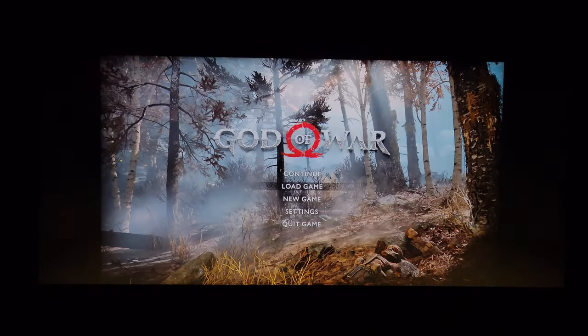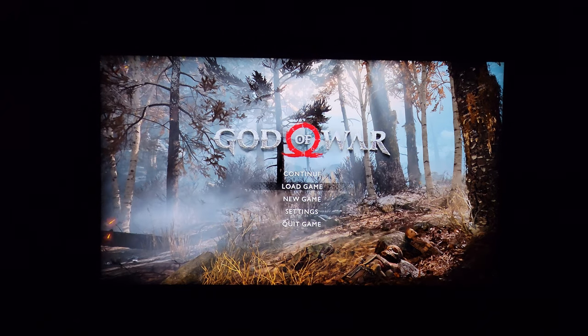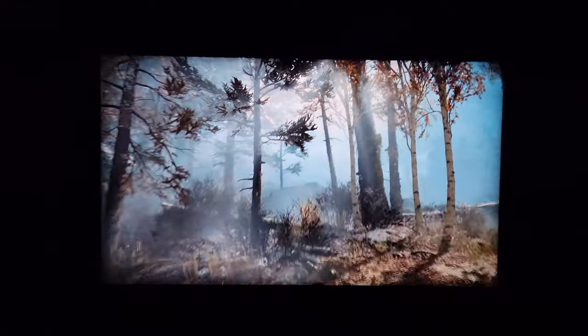Starting at the main menu, you can see it's a standard 16 by 9 format, leaving valuable unused real estate on the sides. Let's load up the game and check it out at a normal aspect ratio.